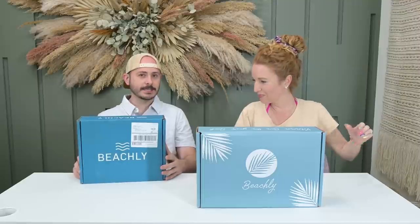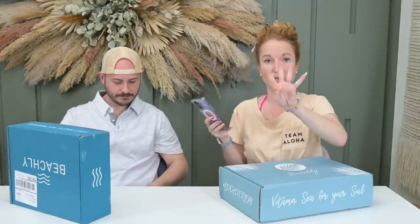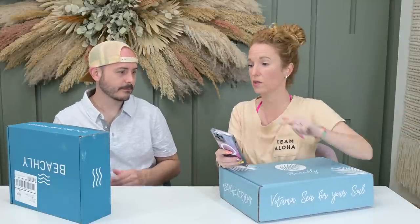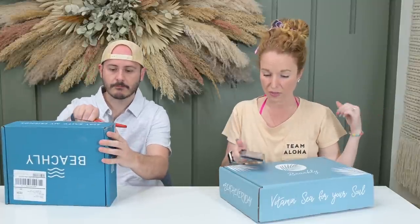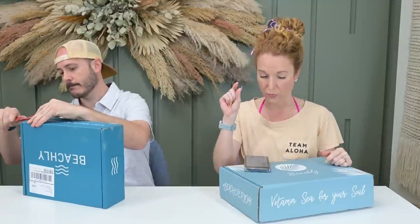We're going to unbox them at the same time. The women's box is $99 a quarter — both are quarterly, meaning four times a year. If you prepay, the box price comes down and you save on shipping. This is one of those boxes where I say do the annual if you can. Otherwise it is $5.99 shipping. They do ship to Hawaii, Alaska, and Canada — those rates are just a little bit more.